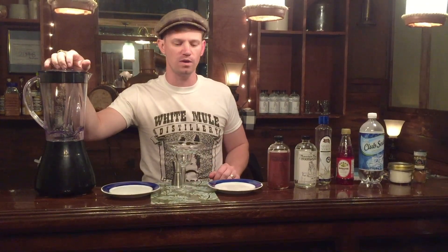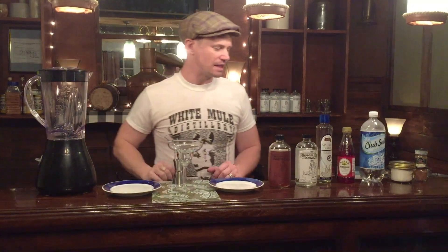And we mix it up in a blender. Now you can use crushed ice in this if you want, but I found that using the blender it makes the texture much more enjoyable. So let's get started.